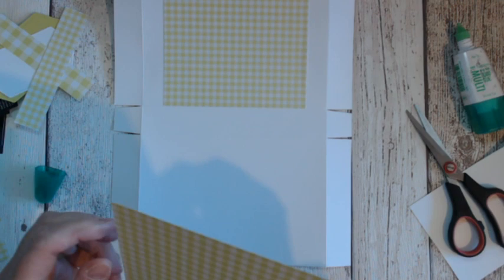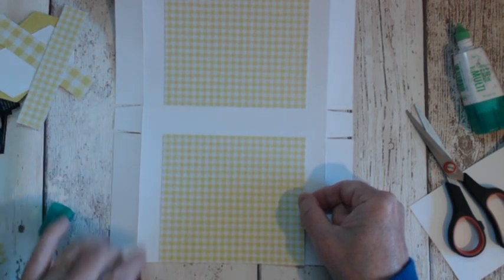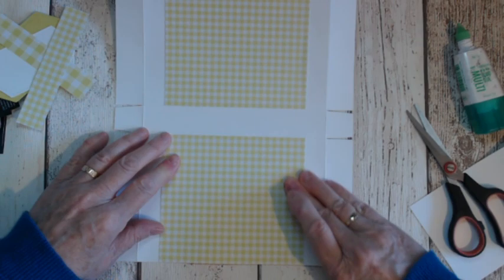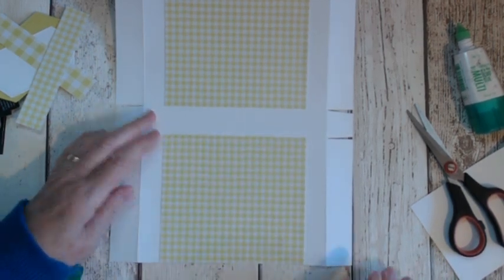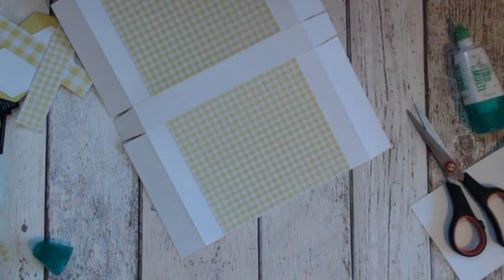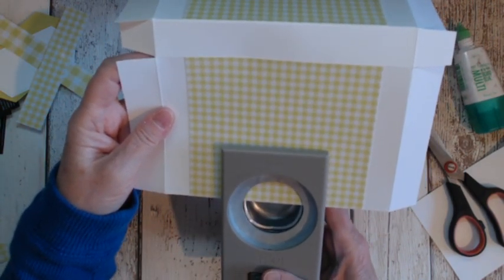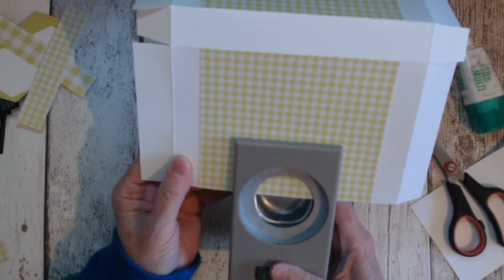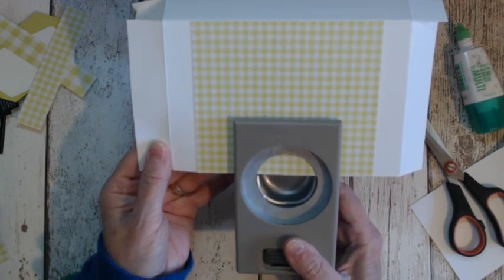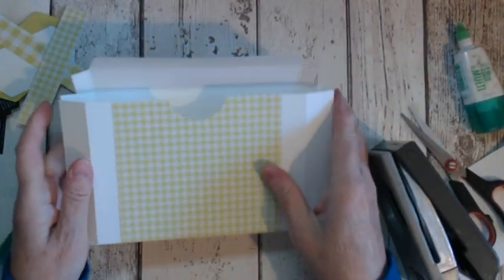So stick your two pieces on there, and then this is going to be your front. We need to punch a wee lifter to hold it up, so I'm using a 1¾-inch circle punch — pop it in there and just by eye, line it up as close as possible. If you want to take the time and measure it out, go ahead, but I'm not going to bother. That gives you that nice wee loop at the top.